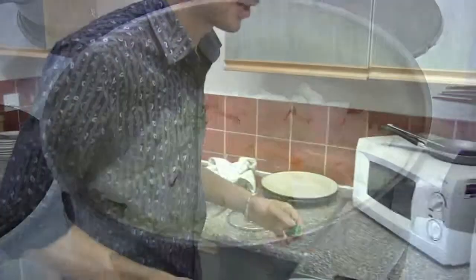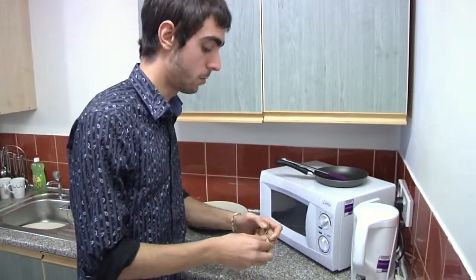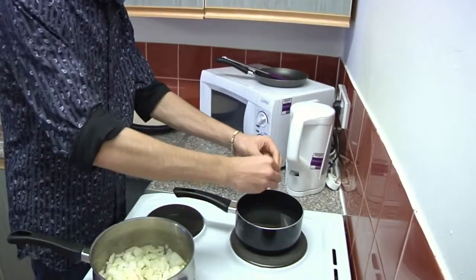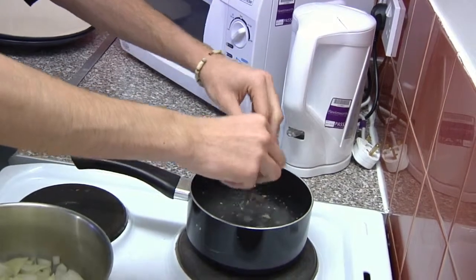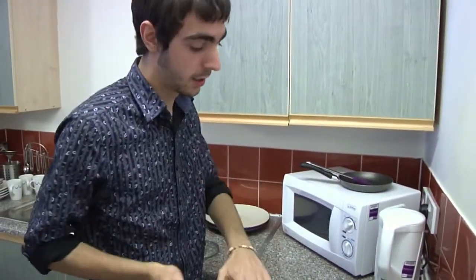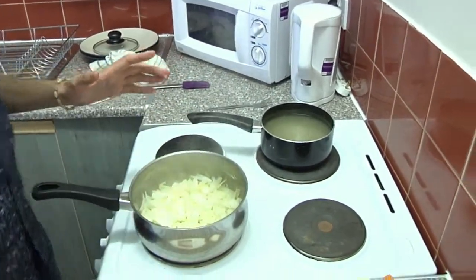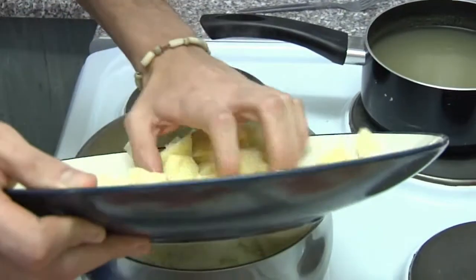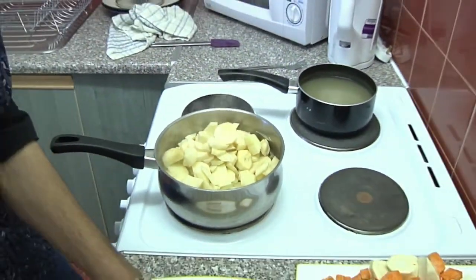Whilst that's frying away, put the stock cube into a litre of warm boiling water and let that form your stock — we'll be using that in a bit. Once your onions and garlic have been on for about five minutes, add the potato and throw in the rest of your veg.